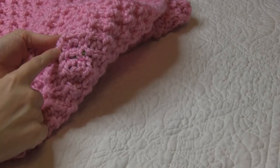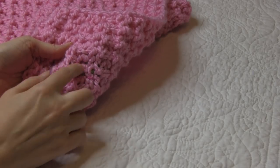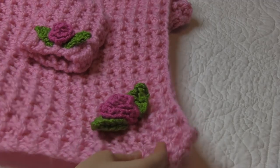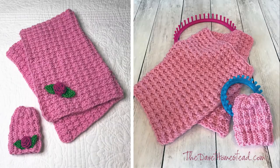Once we have sewed on our rose, we have our completed blanket and matching hat. And as you can see from the back, you can hardly see where we sewed that on — it really will blend in. Hope you guys enjoyed this tutorial. I'll see you guys later. Bye!